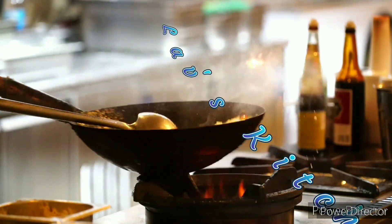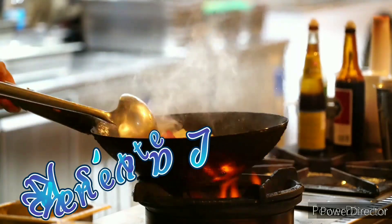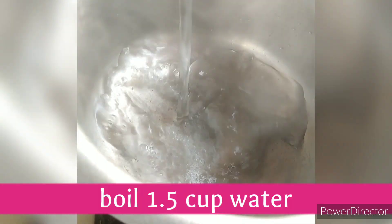Hi guys, welcome to Love's Kitchen. Today we will show you a recipe of Maggi. We are making Maggi in our own style — we have not tried this before. Let's start.